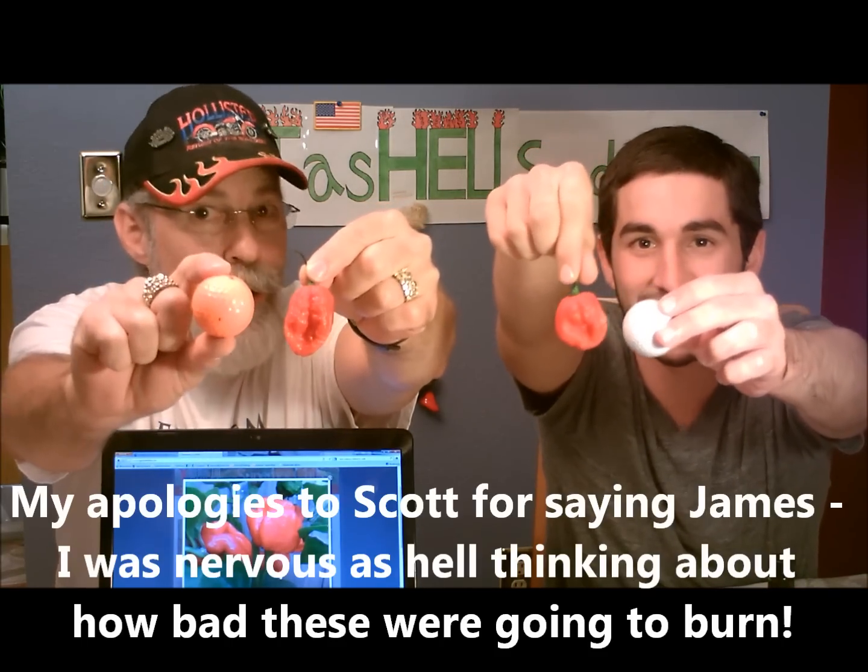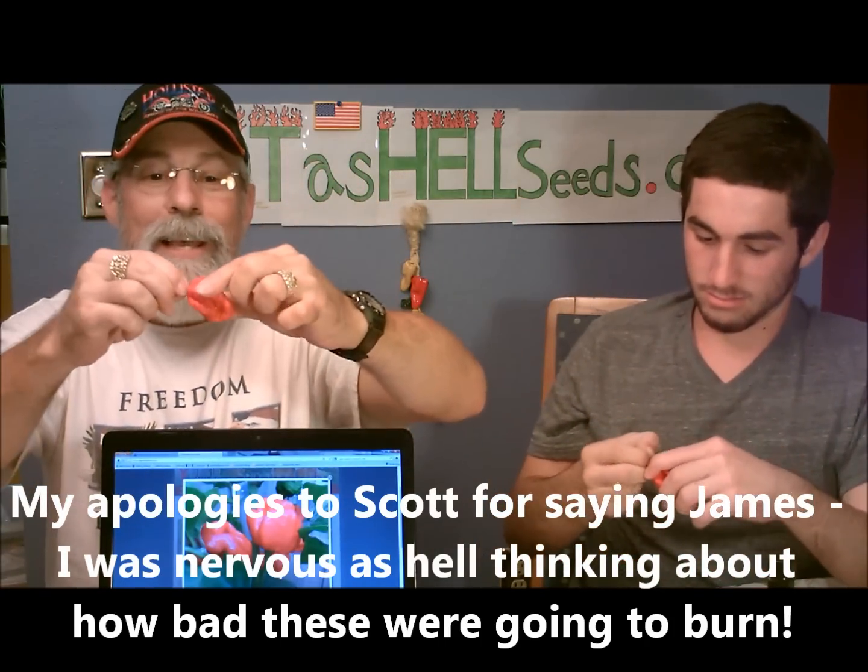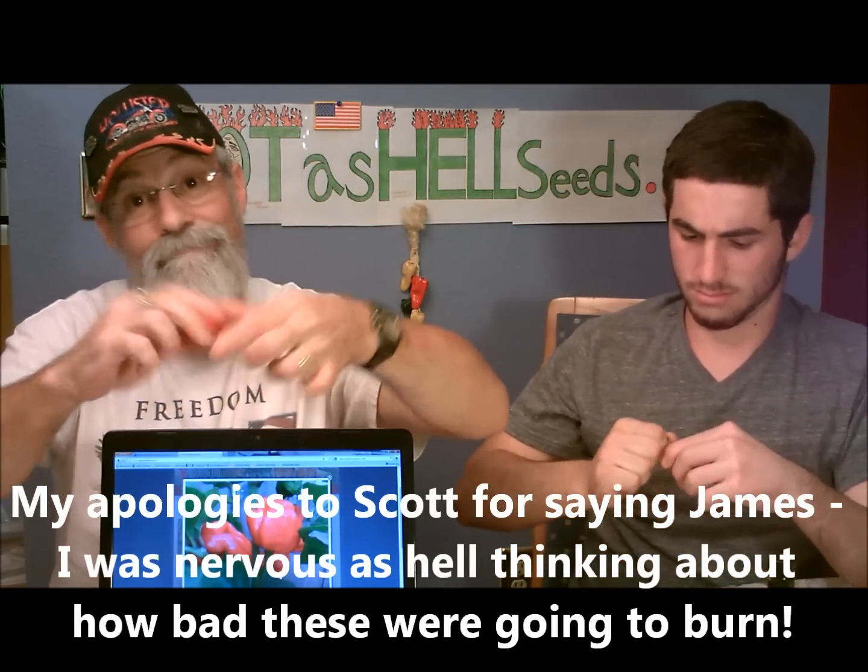We're not using the basketball, James and Ryan — using the old golf ball. Here we go, let's do it. Wow, right to the tongue. Tingly. Nice fruity, very citrusy. Nice fruity taste.